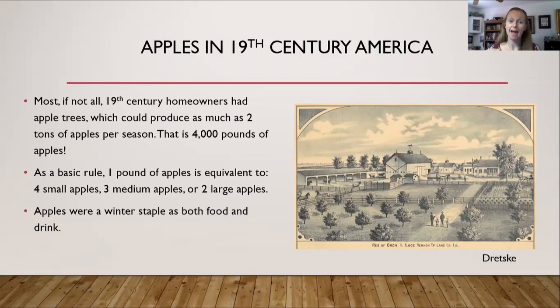The good thing — apples were a winter staple as both food and drink. You could do many things with apples: you can make cider, apple pie, apple turnovers, applesauce, and if you lived on a farm, you could feed your pigs the apples. There are many things to do with apples.